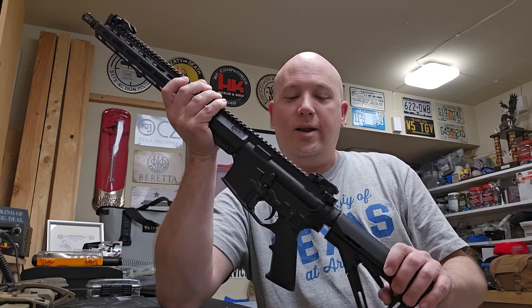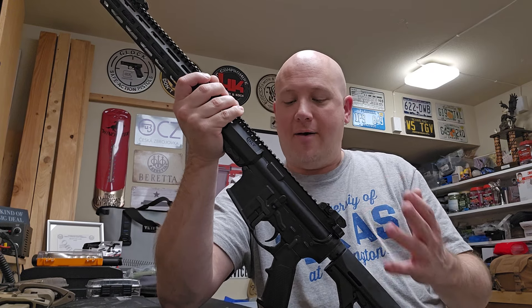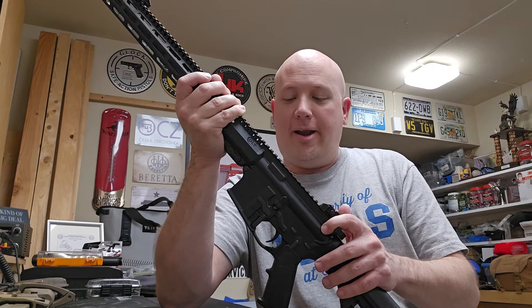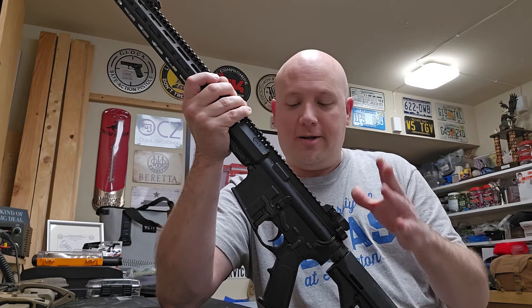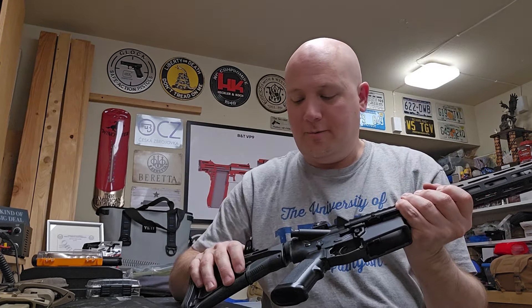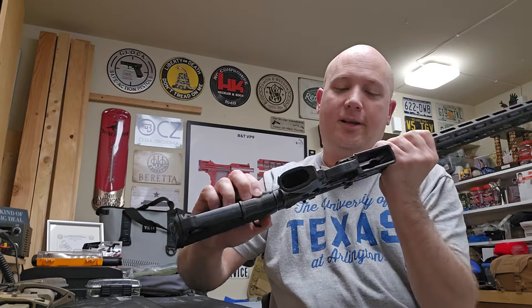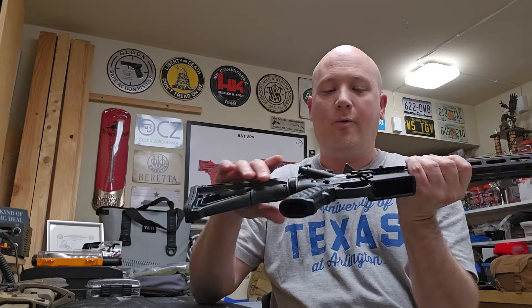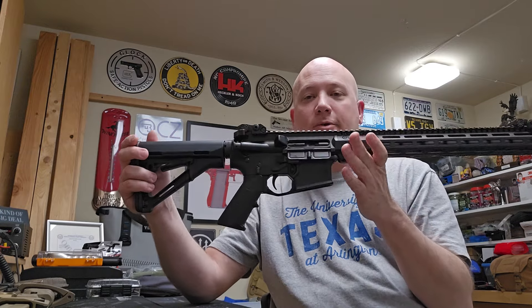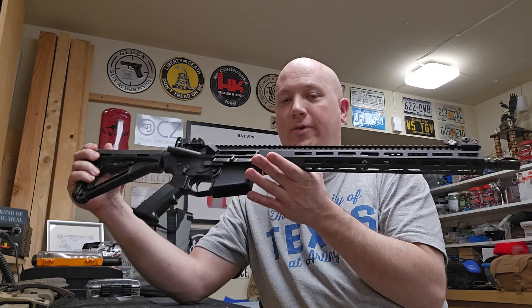This is going to be a really interesting rifle to review because it seems so familiar — like a 6920 or an M4 — but it has a few upgrades. I do need to take it apart and see if they've changed anything else inside. Pulling the charging handle back, it looks like we have a typical barrel extension; the bolt and carrier look the same. We have a forward assist. I'm honored and humbled beyond words that I get to shoot this.